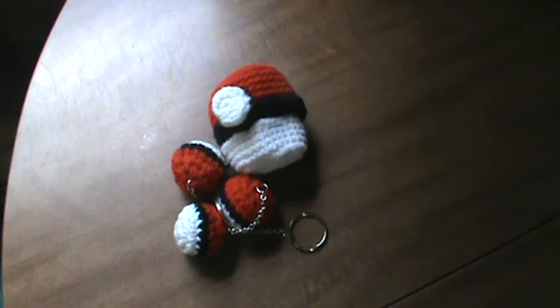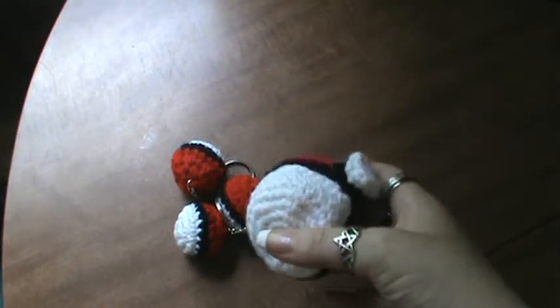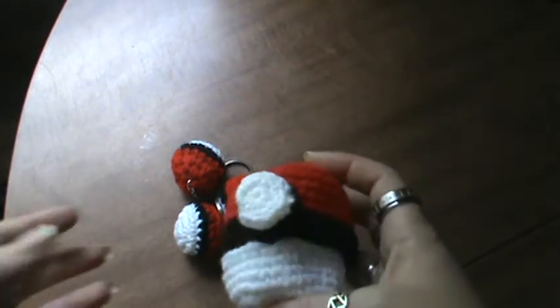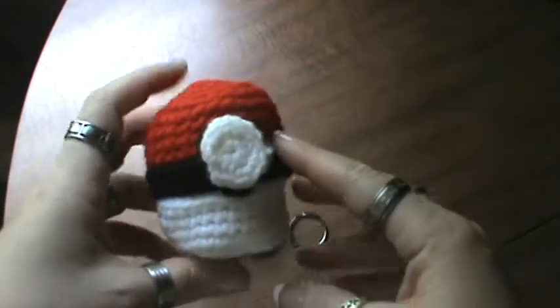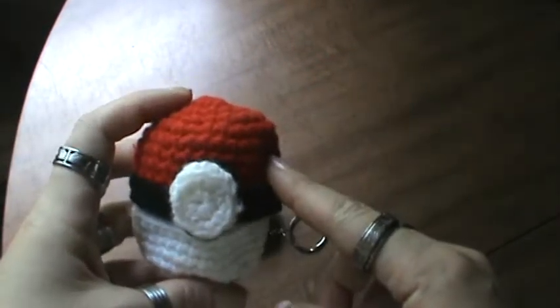Hi everyone, it's Brenda. I want to come on and do a quick share with you all. I picked up my crochet hooks again here recently and I was working on some Pokemon stuff. I'm sure you all probably know something about that by now. The kids in my family really have played this stuff since the early 90s and they have some birthdays coming up, so I was messing around to see what I could do and I found this pattern online.